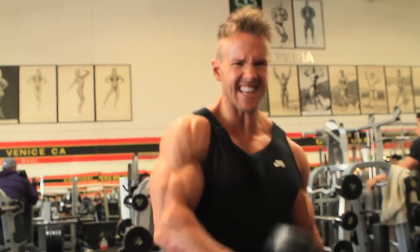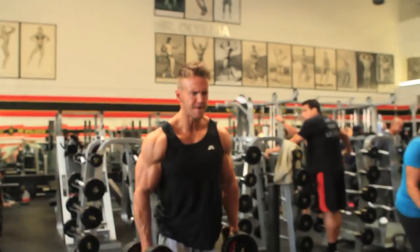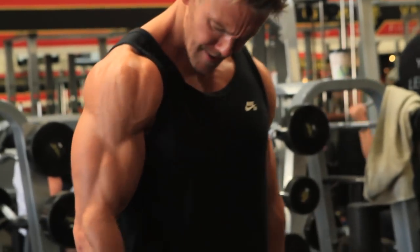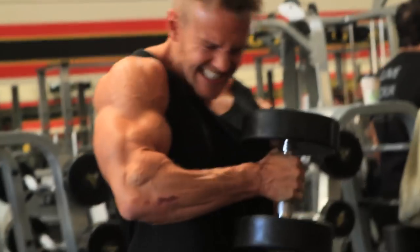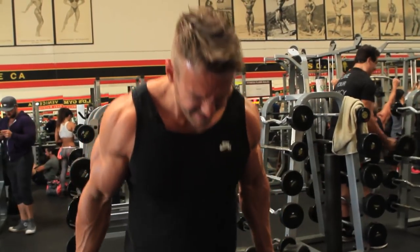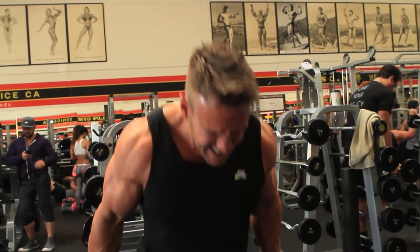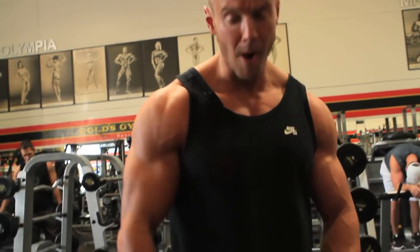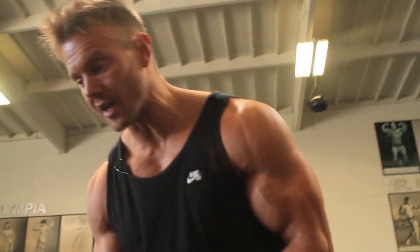These things are heavy now. That pretty much wraps up today's bicep workout. We've been in here for an hour — five exercises, a lot of work done on the biceps. The pump is pretty crazy right now.